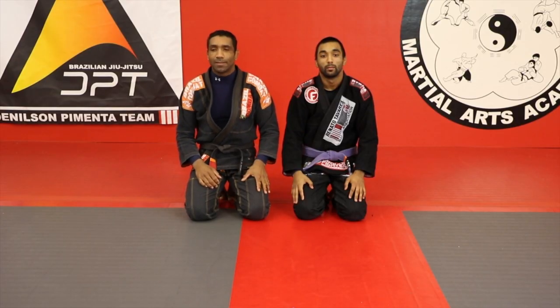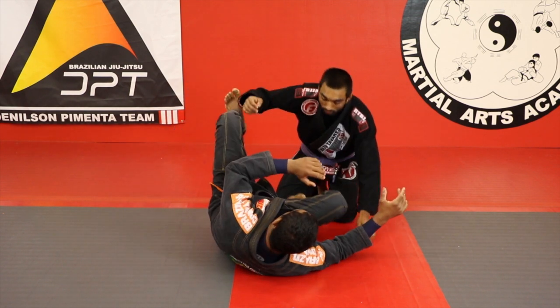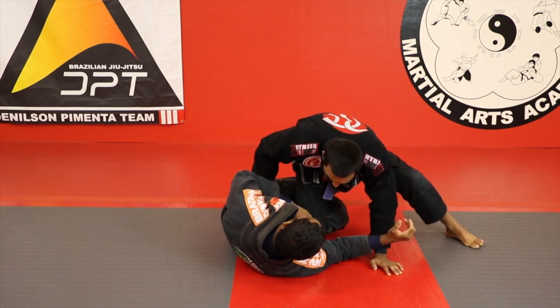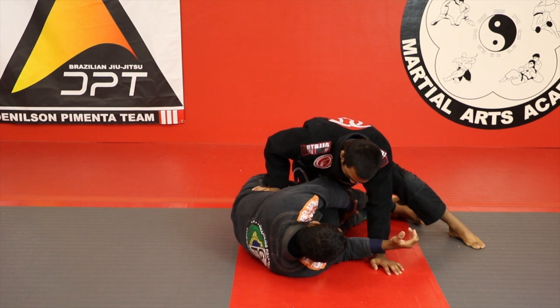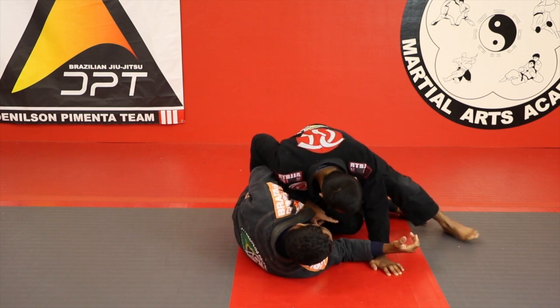Okay guys, one more — the sleep then half guard. My point: pass your knee, okay? You cross here, straighten my leg, and press me, squeeze my knee. It's difficult to escape the foot — go escape — difficult like this.